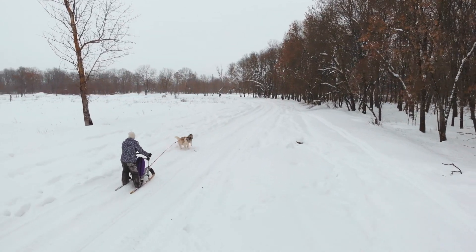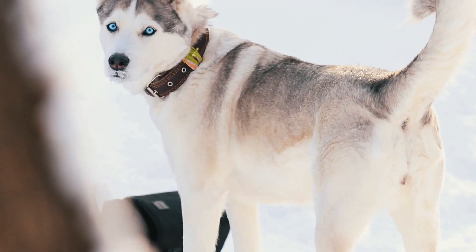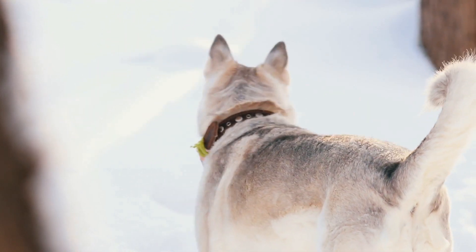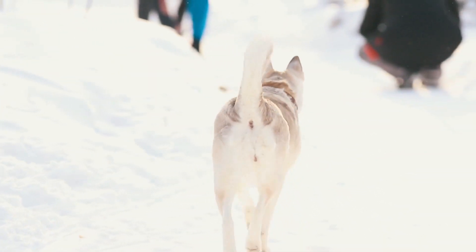Off-Leash Training. Off-leash training requires an extra level of trust and reliability. Start practicing in secure, enclosed spaces and gradually progress to more challenging environments. Always prioritize your Husky's safety and be sure they have excellent recall skills before attempting off-leash adventures.